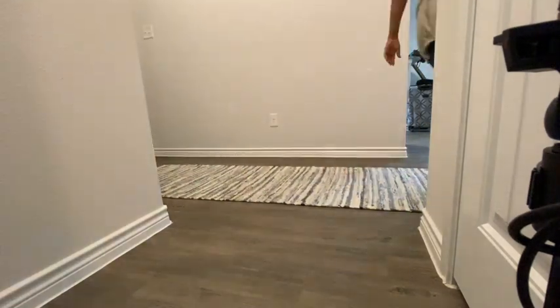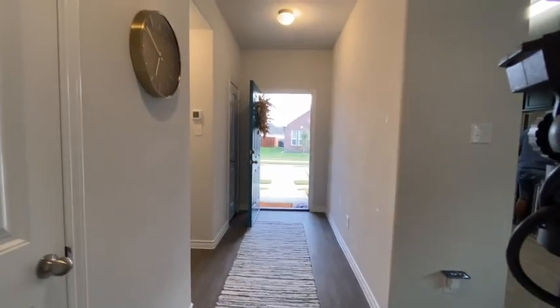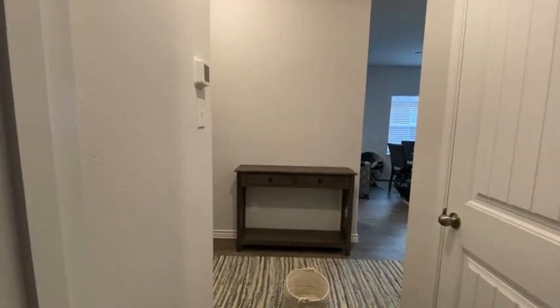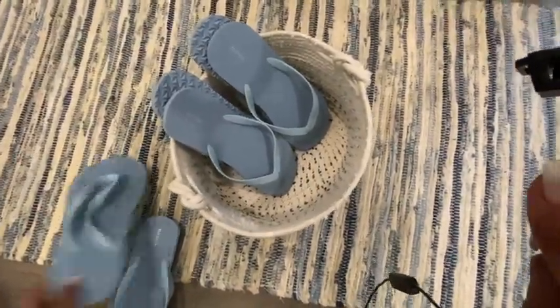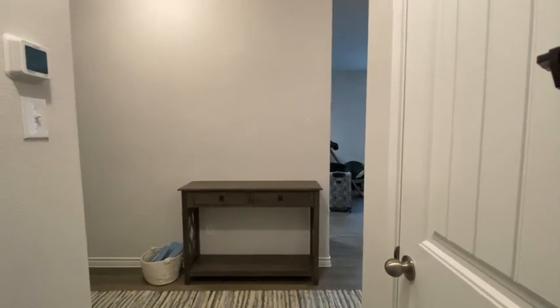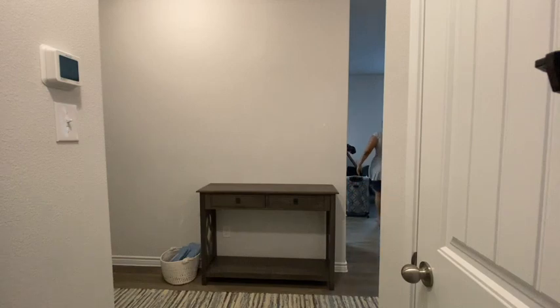Now I'm going to go ahead and lay the runner down and hang up a few accessories. I really like the rug I picked for this — it feels really nice on the feet when you walk in. I'm also putting in a console table. I absolutely love console tables. I don't like people wearing shoes in my house, so for those who don't want to walk barefoot I'm putting some slippers at the entryway so they can take off their shoes and slip those on.